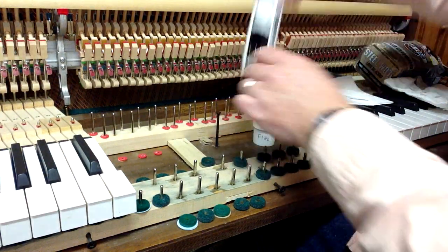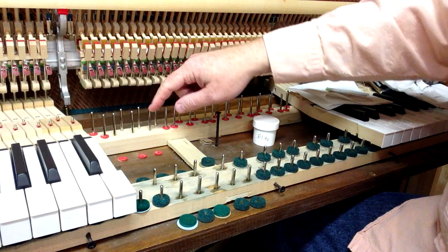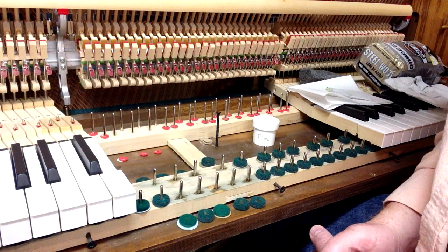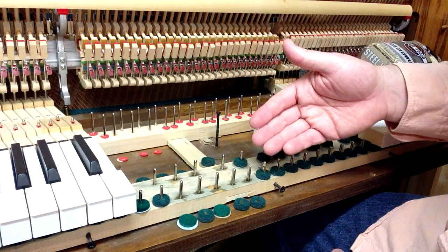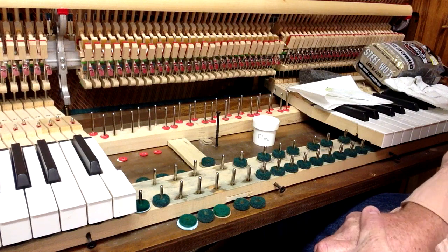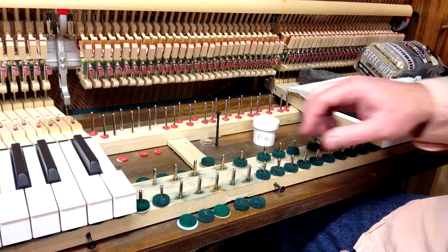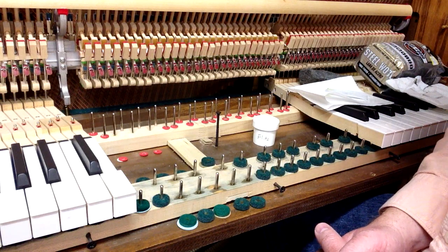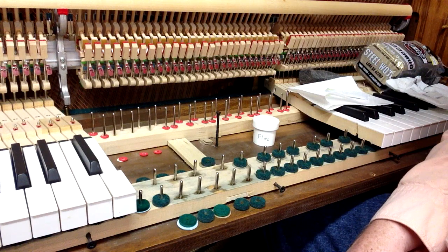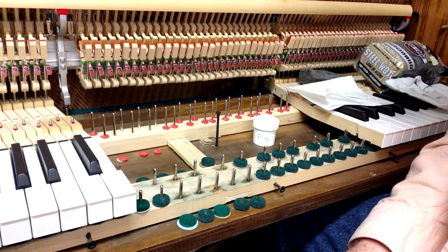Here we've been showing you on the front rail pins, but you can do the same exact procedure on the balance rail pins. I took off the punchings and set them right next to the pins so I can remember what I had on each pin. It's a good thing to do when you're replacing the felts and punchings, or when you're regulating the keyboard, because you can kill two birds with one stone. That's the process of polishing and lubricating the key pins — fairly easy, and it really improves the playability of your piano, especially if you've got a lot of rust and corrosion. Please feel free to visit our website at howardpianoindustries.com or subscribe to our YouTube channel.